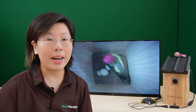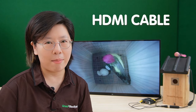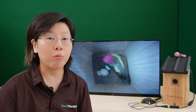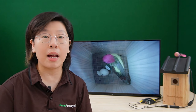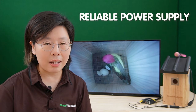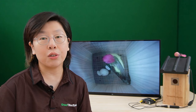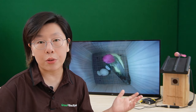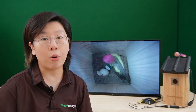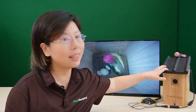Repurposing an old monitor or television can significantly reduce costs. Also, if your television or monitor requires an HDMI connection, invest in an affordable HDMI cable. These cables are widely accessible and come at reasonable prices. And ensure that you have a reliable power supply for your bird box camera. You can consider using a standard power adapter compatible with your camera model, which is both affordable and easy to find.